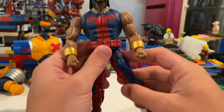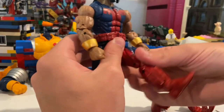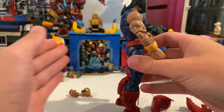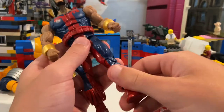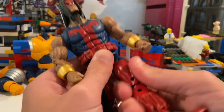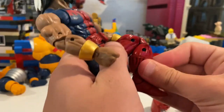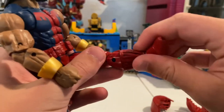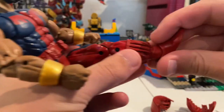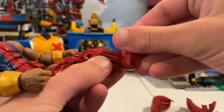His legs can kick out almost 90 degrees forward but not much backwards. He has a thigh cut — it's a bit stiff. Double-jointed knees, a boot cut, and ankles that can hinge down and up with a nice ankle pivot.